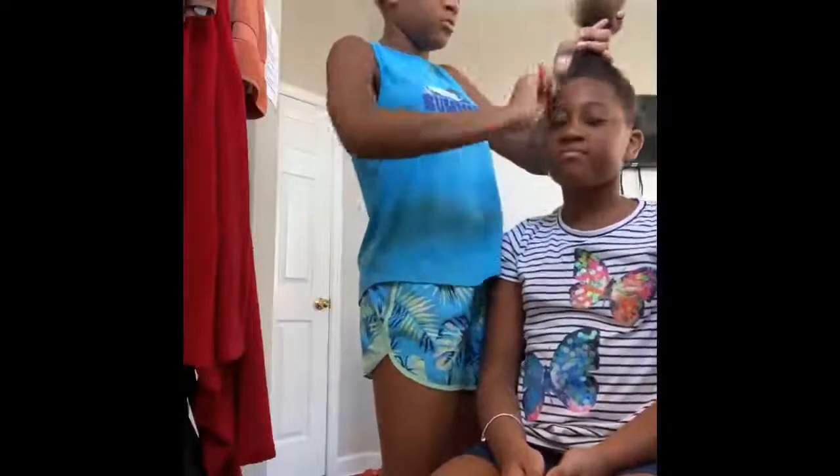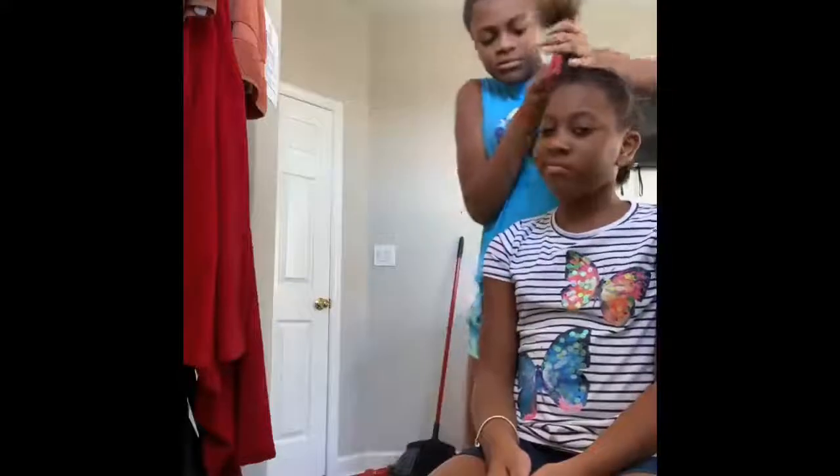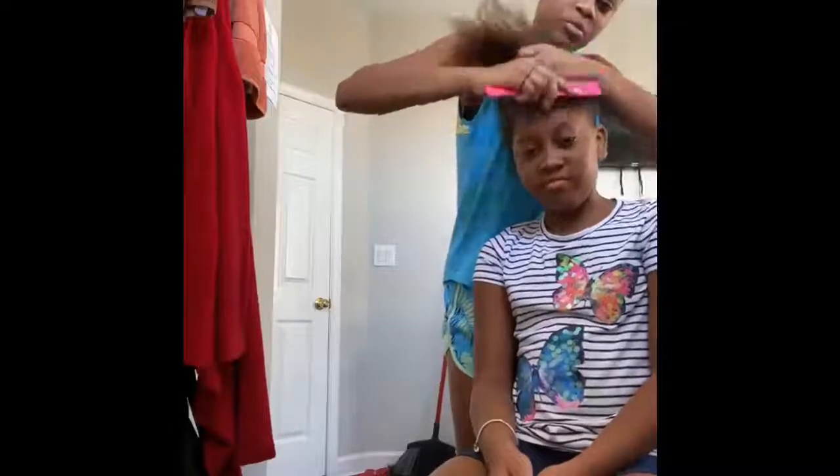Guys, we're gonna be doing the front of her hair first since I parted and greased the part. I figured out we're gonna be doing a bun because she likes buns — she hasn't had a bun in a while.